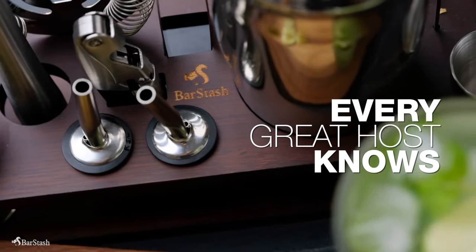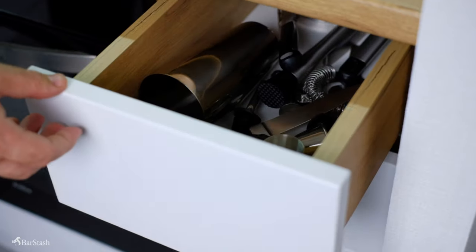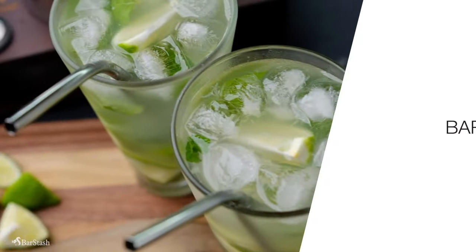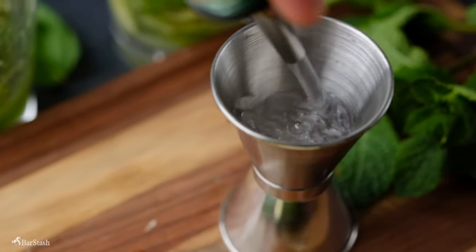Every great host knows that a home bar is the perfect way to liven up any gathering. But infinite choices of bar tools and issues storing them can make it difficult to start a collection. That's why we at Barstache created the perfect bartending kit for your home — a 17-piece set that provides the perfect tools to craft a wide array of cocktails.